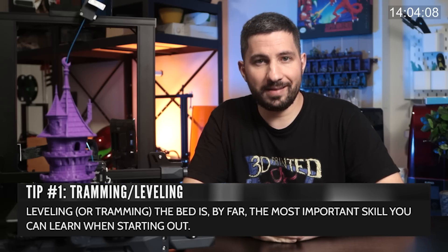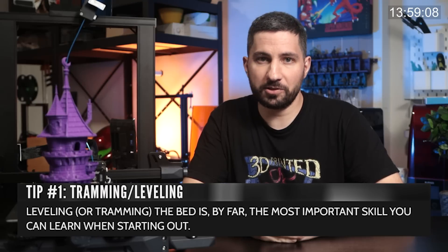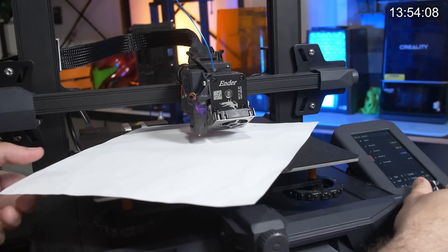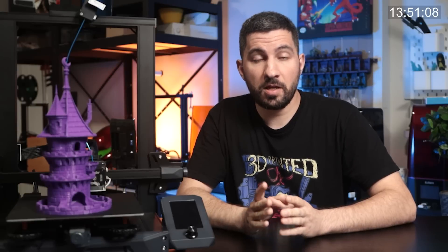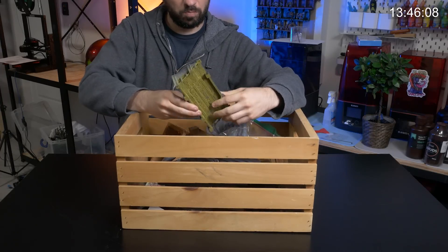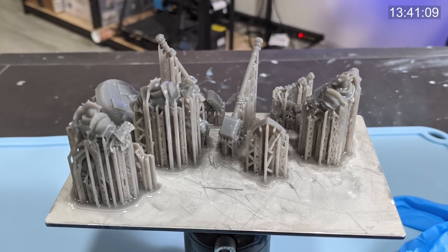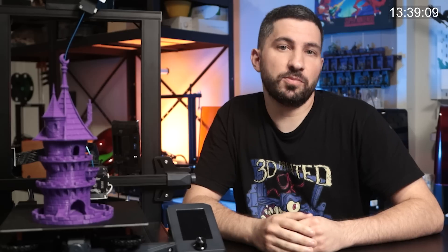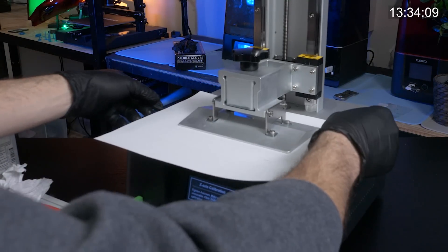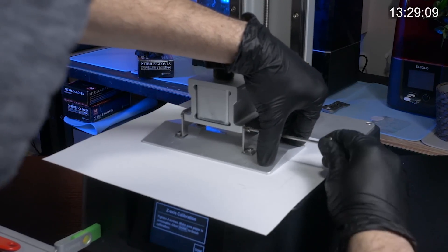Leveling or tramming the bed is the most important skill you can learn, and yes, this includes both FDM and resin printers. If I could divide my failed prints into categories, bed leveling would probably be the highest category, because it leads to so many other problems — most common for me being clogged nozzles, bad adhesion, and warping. In the resin world that means full bed prints, models warp on one side, prints fail completely or don't stick to the bed at all. Quick tip for resin printers: all four corners should have the same level of pressure when you're trying to pull on that piece of paper. If a side is looser or tighter than the others, re-tighten it and try again until you get it equal on all four corners.